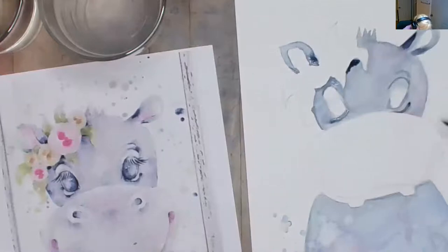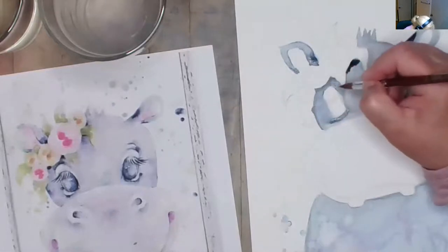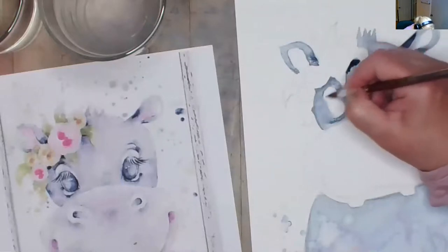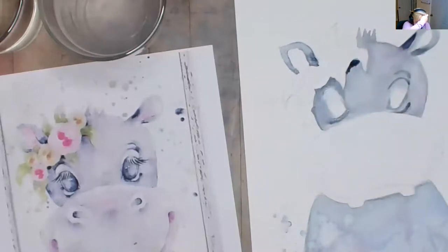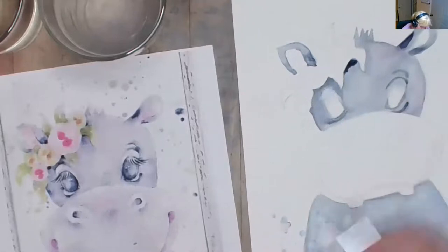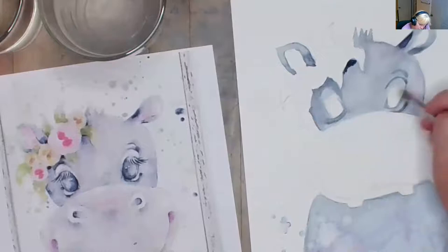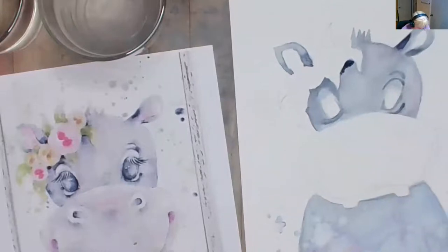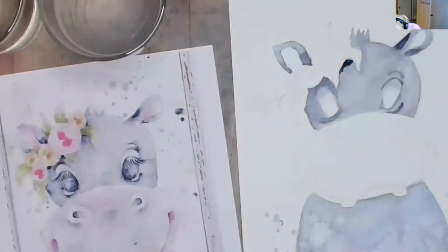I'm just trying to give it the look like she does have some eyebrows — they don't have to be perfect. Eventually I can use the white to do the little white part, and then we can do the lashes with the white and the pen. I'm not too worried about the eyes looking funky just yet.